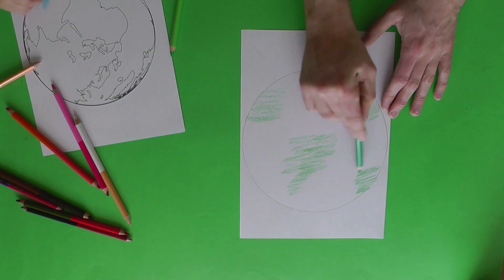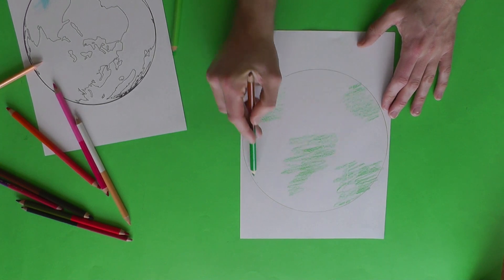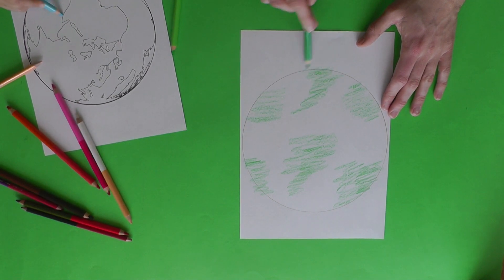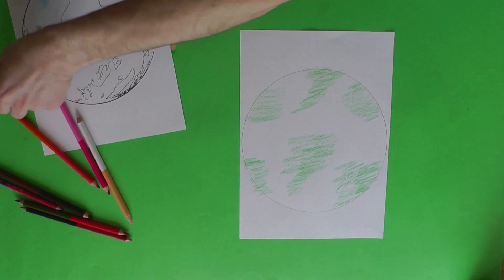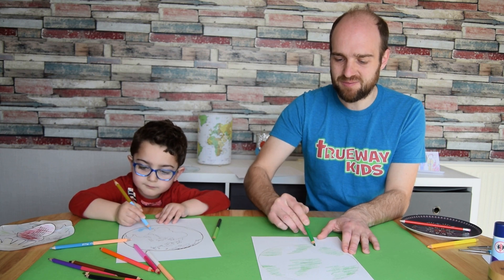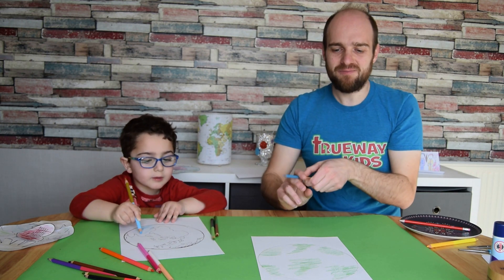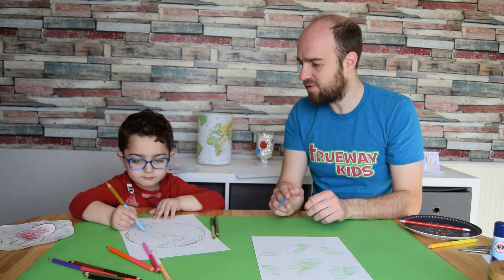While Timothy's coloring in his world, I'll just do an outline here for you to get an idea of how it will work — just coloring parts of the world in green. You can use colored pencils, pens, or crayons, whatever you prefer. It doesn't need to be exactly like the world — the idea is just to be creative as you do it and it will look amazing.